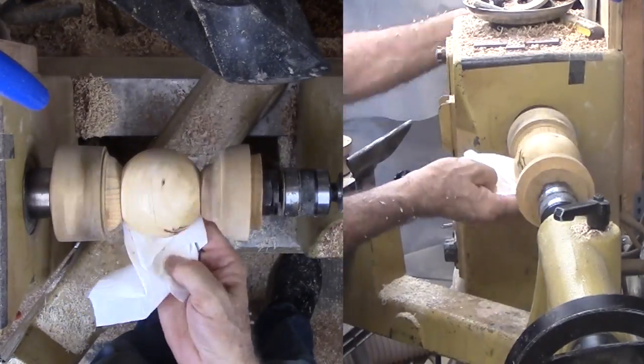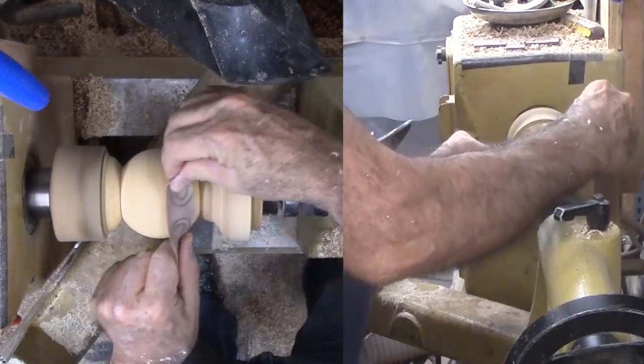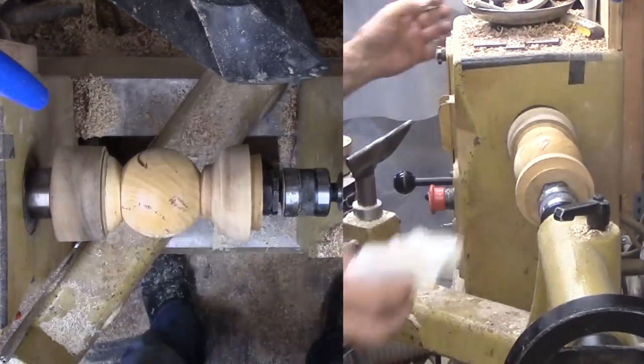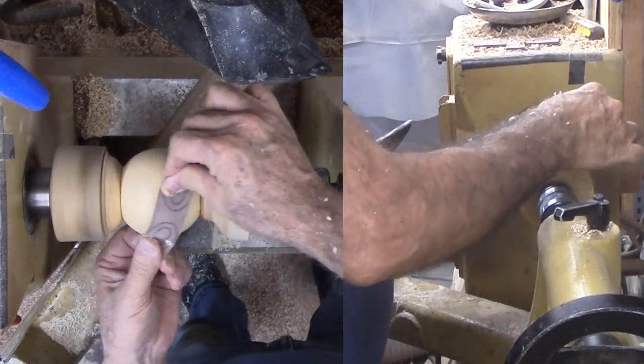I will start sanding with 80 grit and with a sanding media of beeswax and mineral oil. Three 90-degree rotations with each grit refines the sphere to perfect. I never start with a grit higher than 80 — I need 80 to quickly remove any remaining high spots.